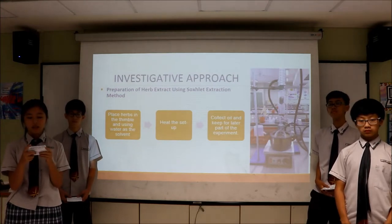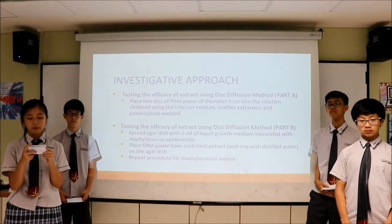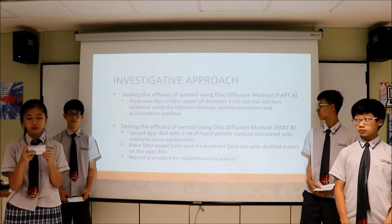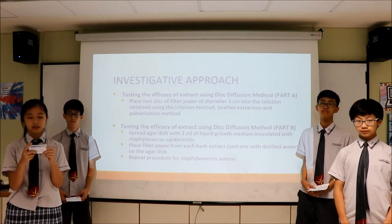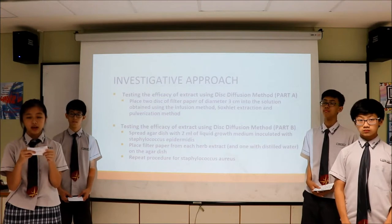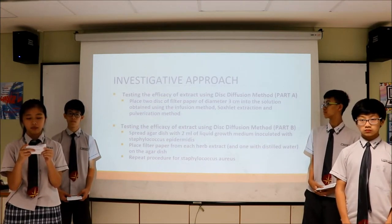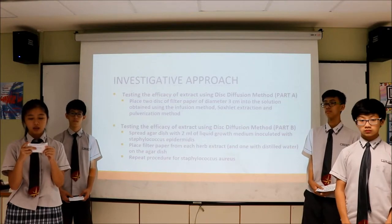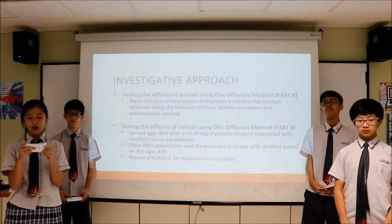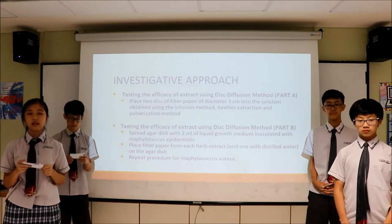To test the efficacy of the extracts using the disk diffusion method, there are two parts. In Part A, two discs of filter paper were dipped into a solution acquired from each of the three methods. In Part B, a filter paper was dipped in each of the extracts and sat on an agar dish spread with 2 milliliters of liquid growth medium inoculated with Staphylococcus epidermidis, and then also set up for Staphylococcus aureus. I now pass the time over to Eugene, who will bring you through the findings and analysis of this project.